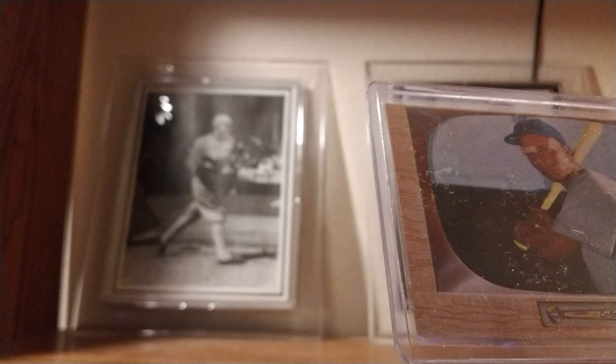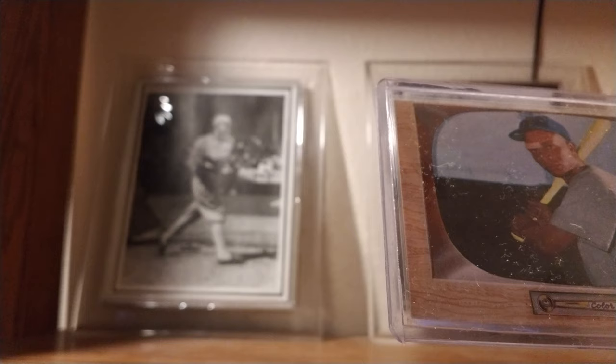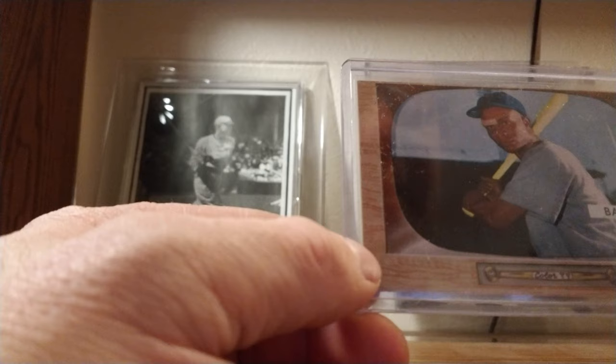Baker and Banks were both shortstops. The Cubs thought that Baker, who was a little older, could be more accustomed to a position switch — more able to acclimate to the new position. So he moved to second base while Banks became the shortstop. With Banks at short and Baker at second base, they became the first ever all-Black double play duo in major league history.